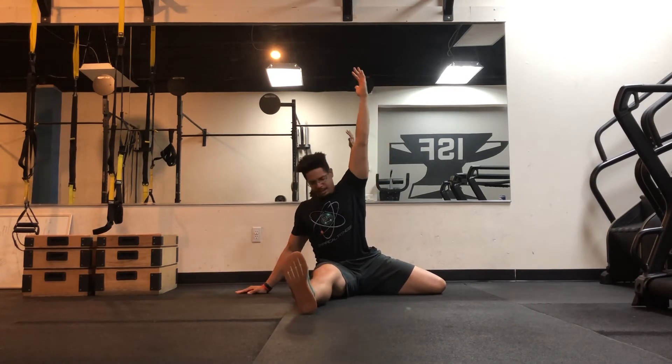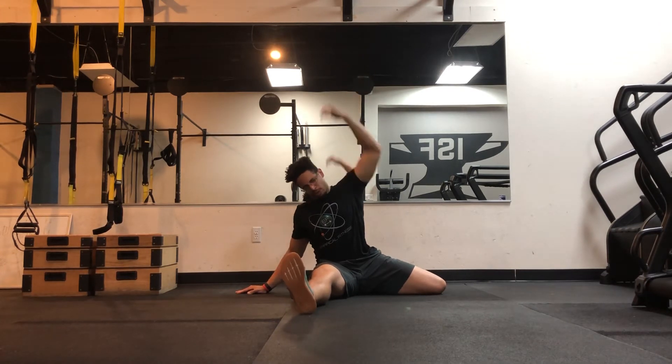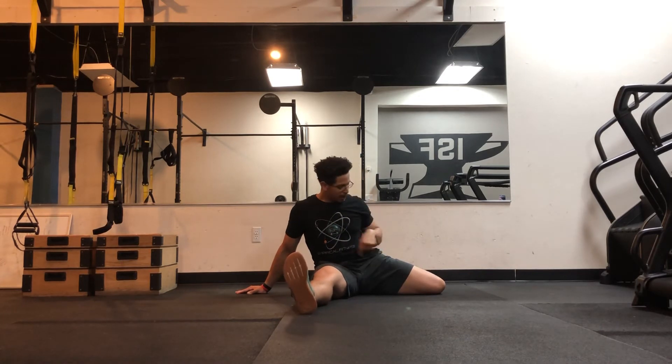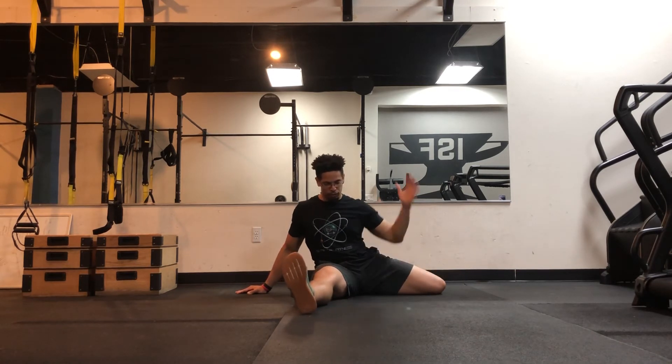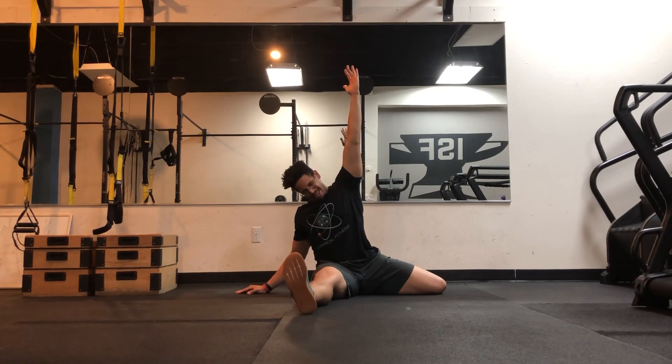Then I'm also going to reach up toward the ceiling, as high as I can. As I reach up this way, I actually tilt slightly, just trying to create length from here to here. When I reach up, I'm trying to kick my leg and move this entire structure out to the side — creating as much space as possible. Then I come back down and flow forward again.